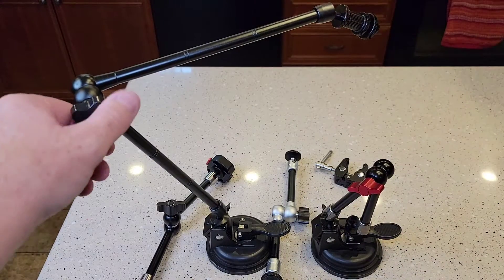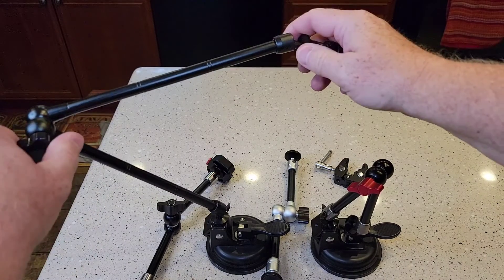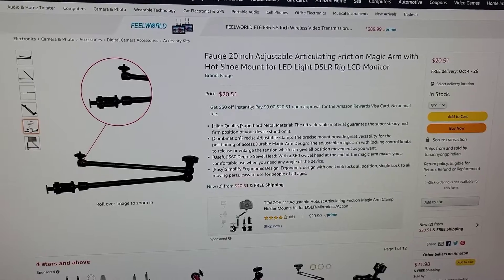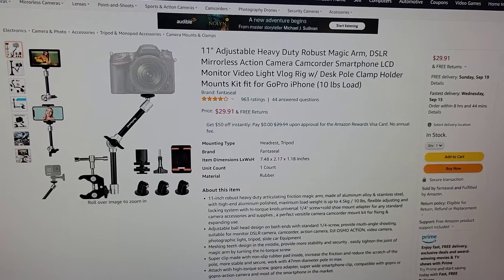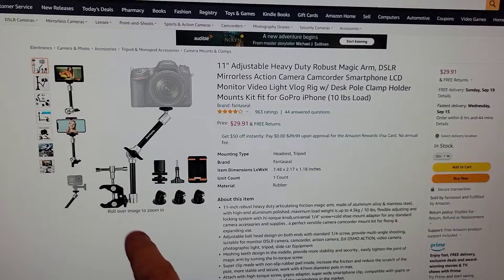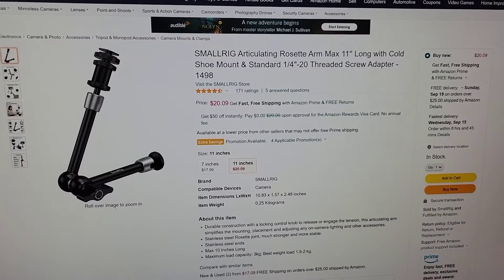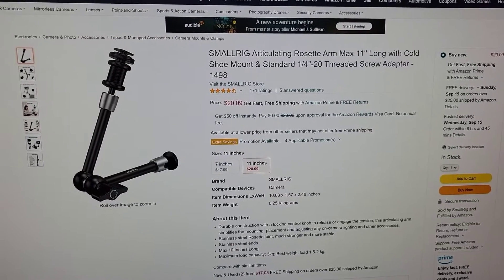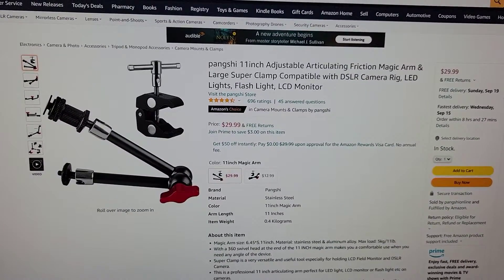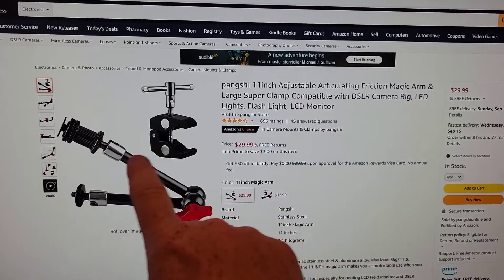So when the arms get pretty big — this one is $20, it comes from China directly. Here's the Fanta Seal, 11-inch, $30. Some of them come with these extra clamps to clamp on — those are okay. Here's the Small Rig, $20, 11-inch — it doesn't come with a clamp but it does come with that adapter. And here's the one with the red handle, it's $30 also. The good thing about it is it's normally kept in stock, and it does come with that clamp and that adapter.